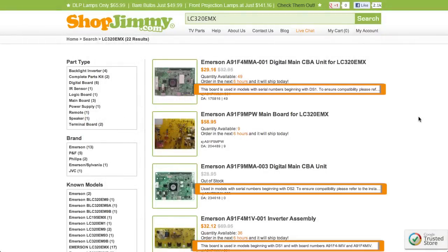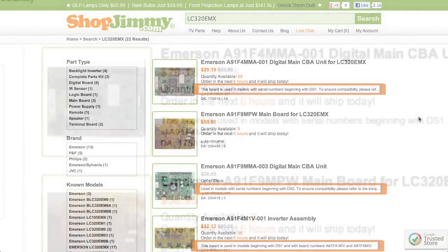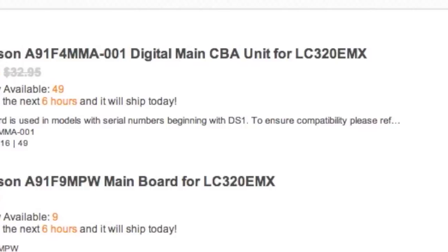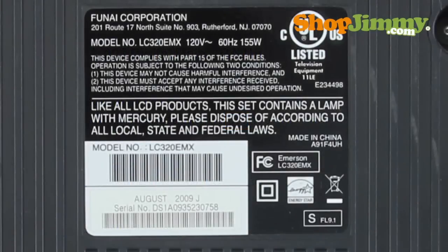Read through the short description under each relative item to hone in on the correct part for your specific TV. The short description notes will usually give a part number or serial number prefix that needs to match in order to guarantee compatibility. Serial number prefixes can be found on a label on the back of your TV next to the letters S/N or the word serial number.